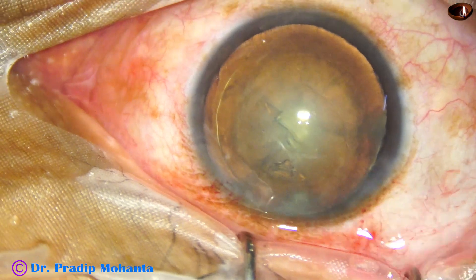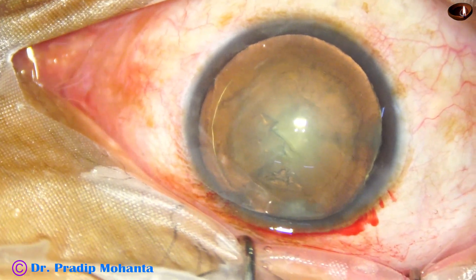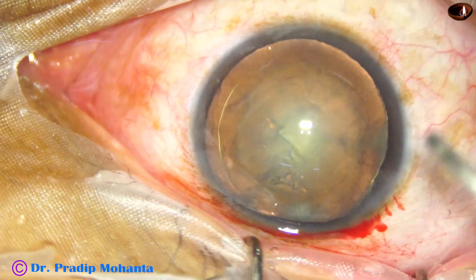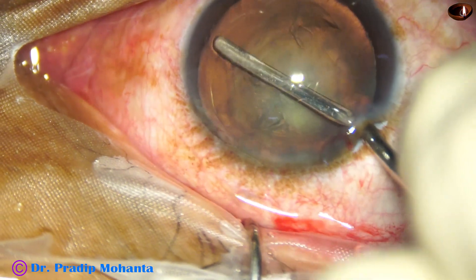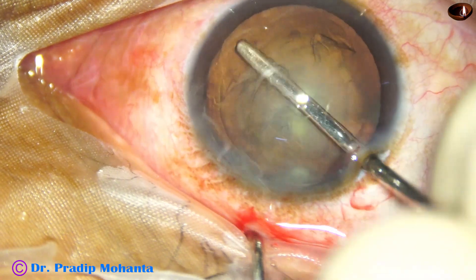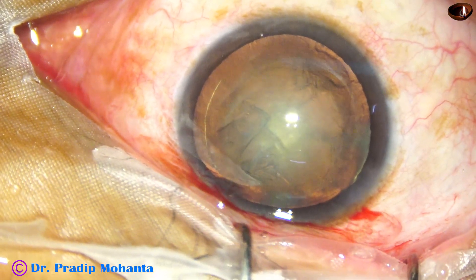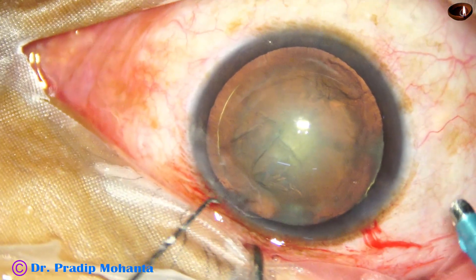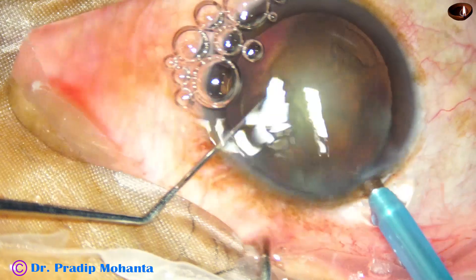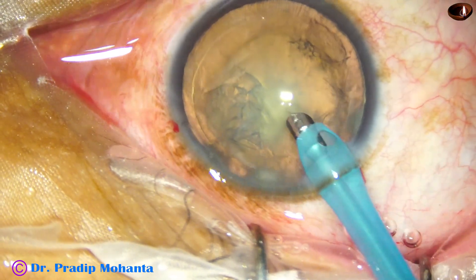After hydro delineation, I am taking this spatula and doing hydro-free dissection up to the equator for about 270 degrees. This will help in management of the epinucleus after nucleus management. And now I am going to do a direct chop.